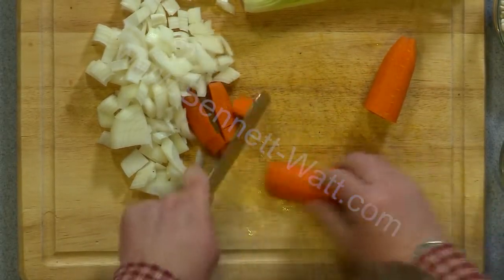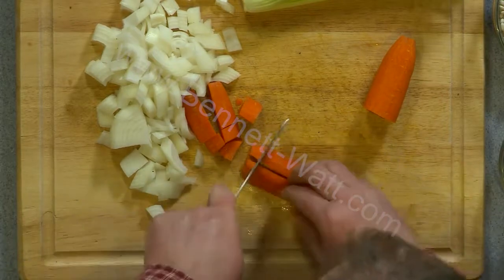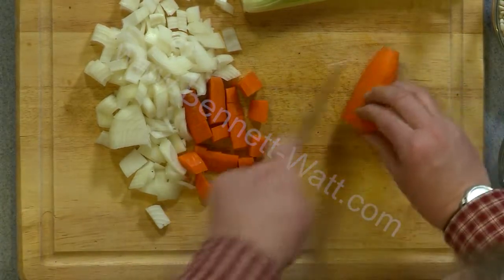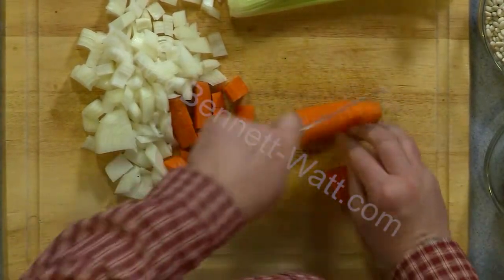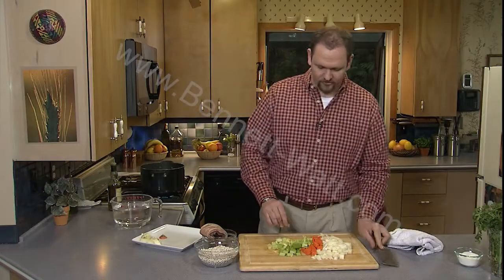And then we're just going to cut it across. That pancetta has already started to release some of its fat and flavor, and I can smell it browning in the pan. It smells really great. And it's just going to look nicer in the soup.